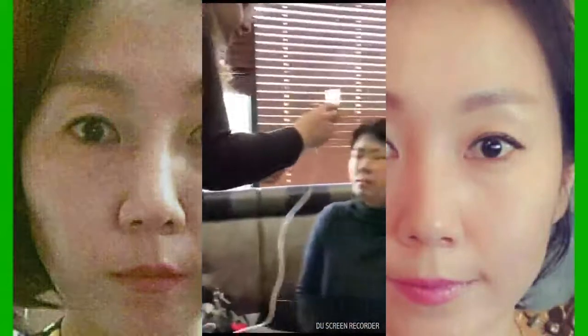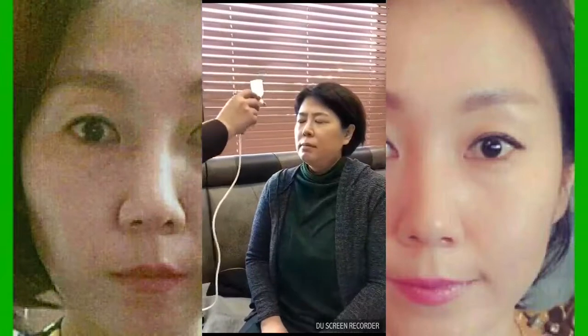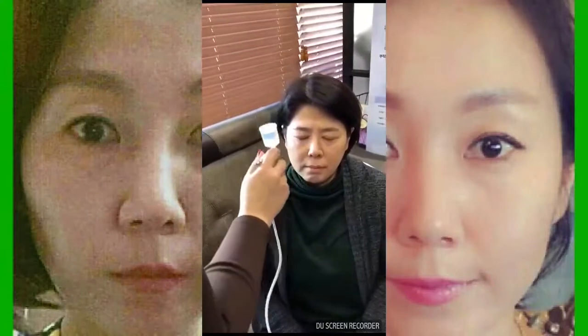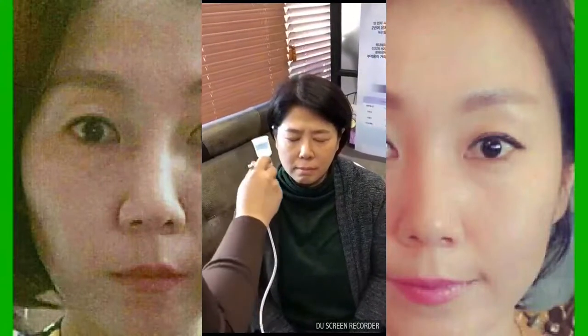Hi everyone, today I'm going to introduce you — I present Rubicel, Human Stem Cell Culture Conditioned Media Cosmetic Products. This company is from South Korea, and today in this video I'm going to tell you how to spray your face.